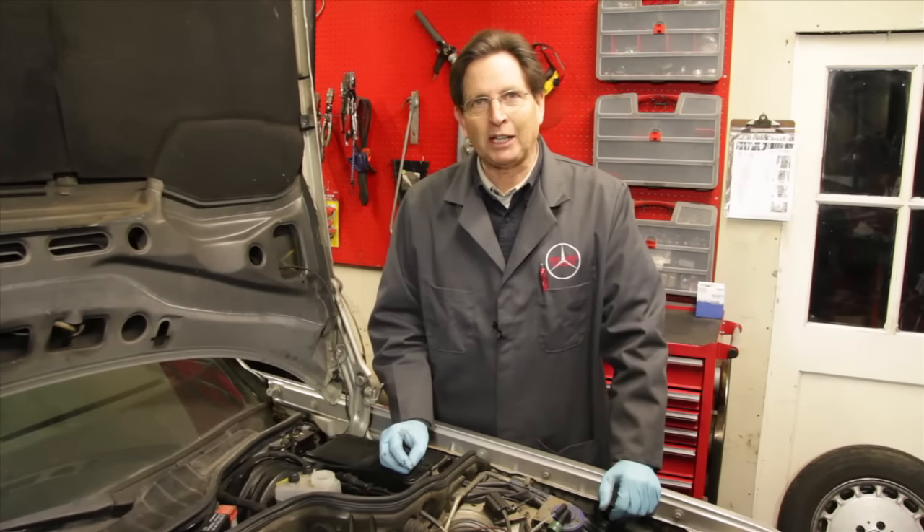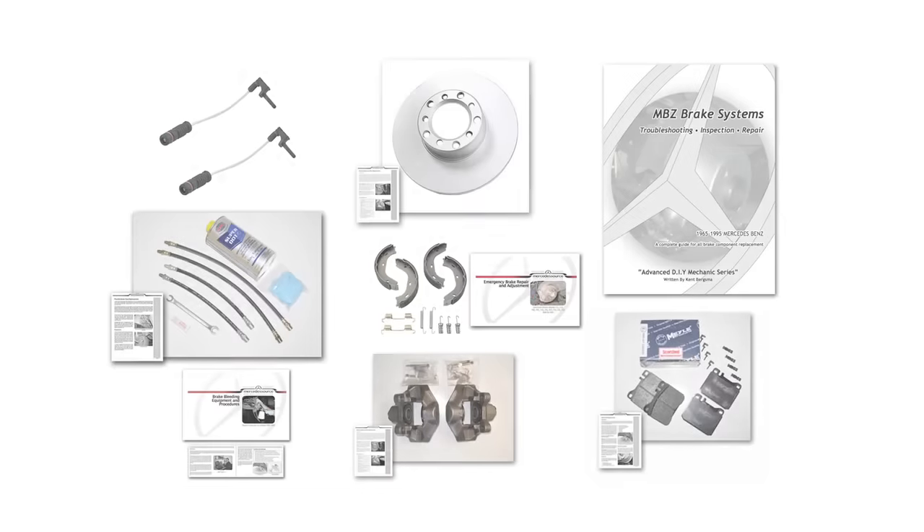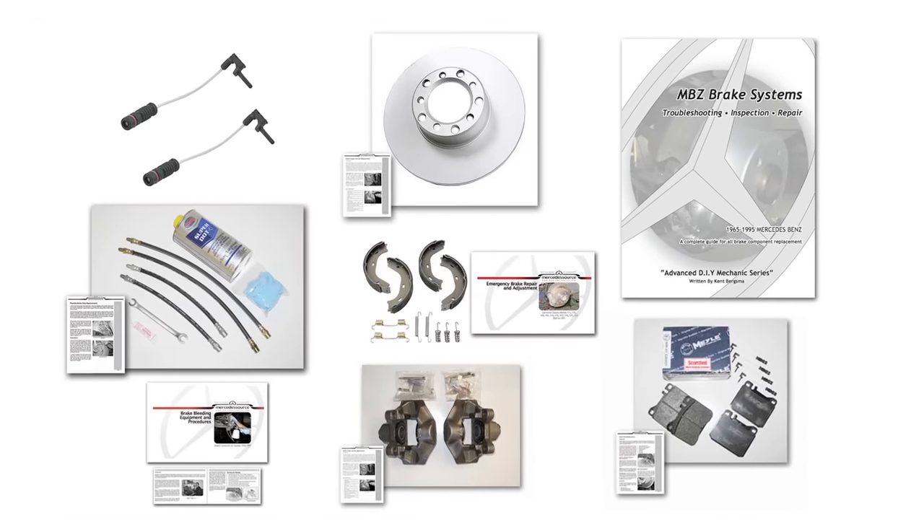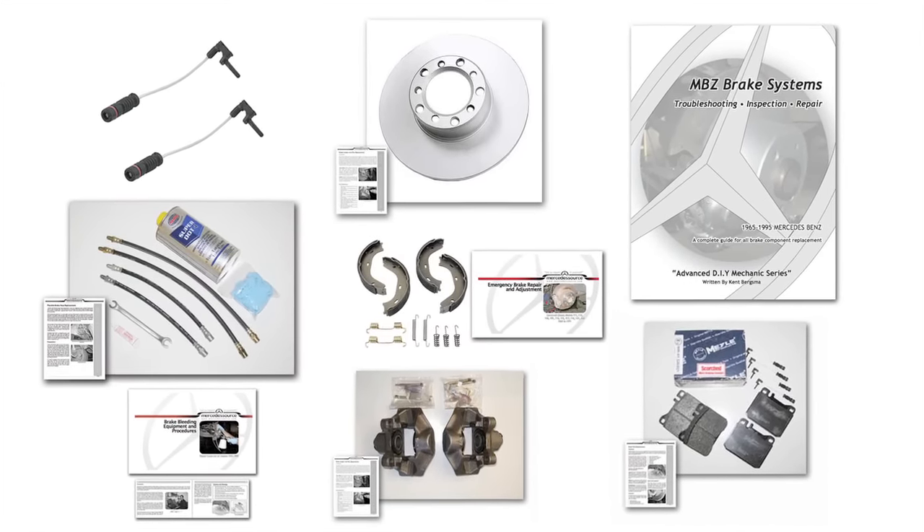I hope you enjoyed this video on brake inspection and component location. All the kits I sell on the website for brake component replacement include complete instructions, so be sure to check out these kits on my website.